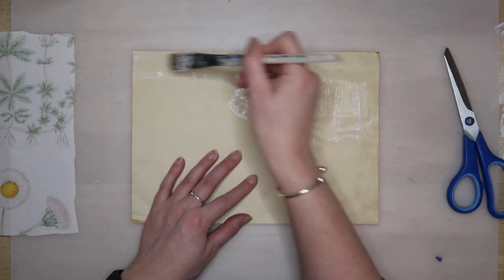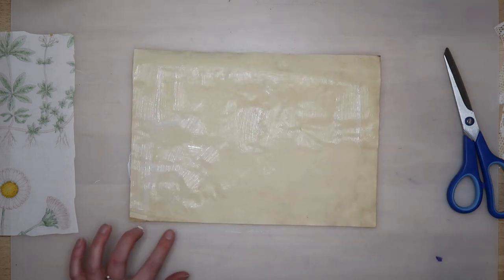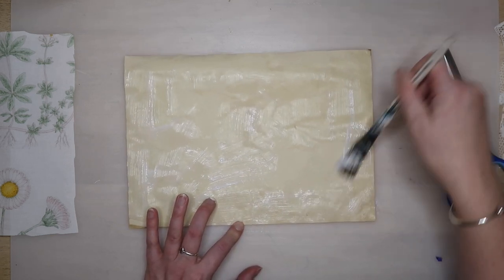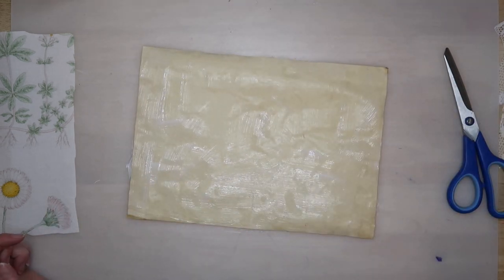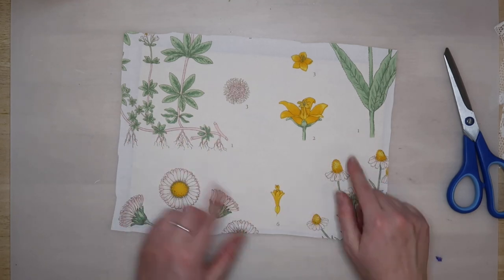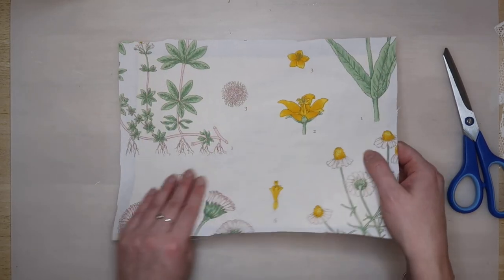Right, so again I am using Mod Podge to stick that down. I'm not as convinced this is going to stick, so I might need to use some fabric glue if this doesn't work. But I like the matte Mod Podge because if there's any glue showing through then it's matte. This one I don't need to be as precise — I'll just stick it down and we've got all of these nice yellow areas. And that can go to one side as well.